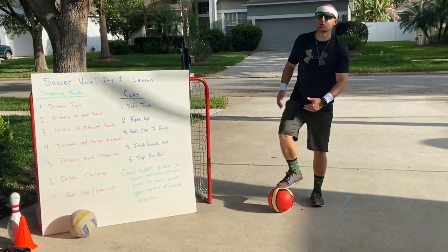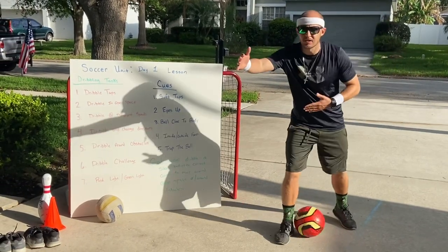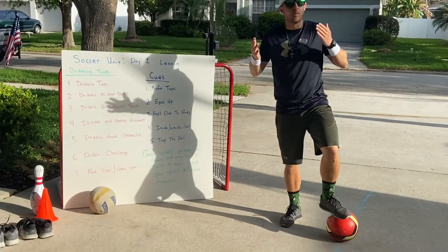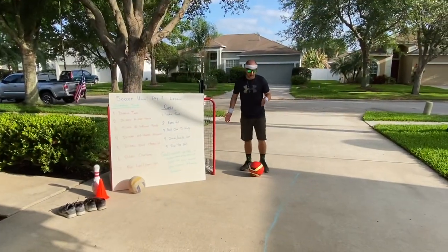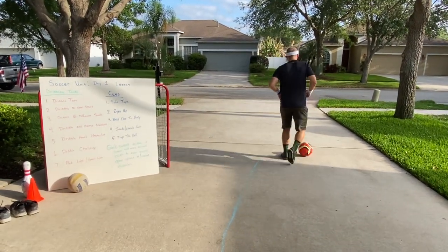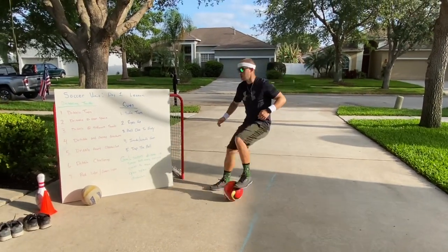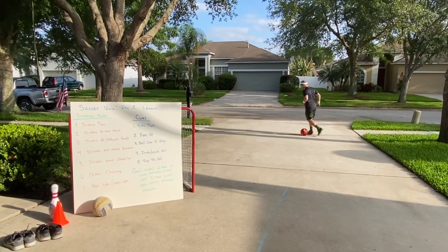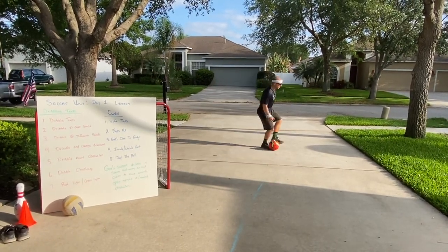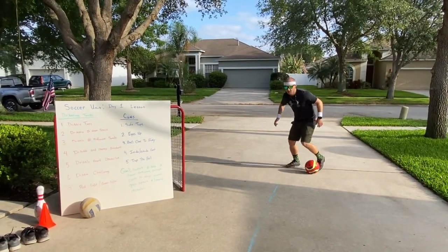Next task: I want you to try dribbling at different speeds. In soccer, it's important that you can go fast, slow, or medium to help make defenders confused about what speed you're going to use. Start with a slow dribble, then medium — a light little jog — then fast speed. Remember, if you start losing control, trap your ball and regain. Work on those different speeds of dribbling.